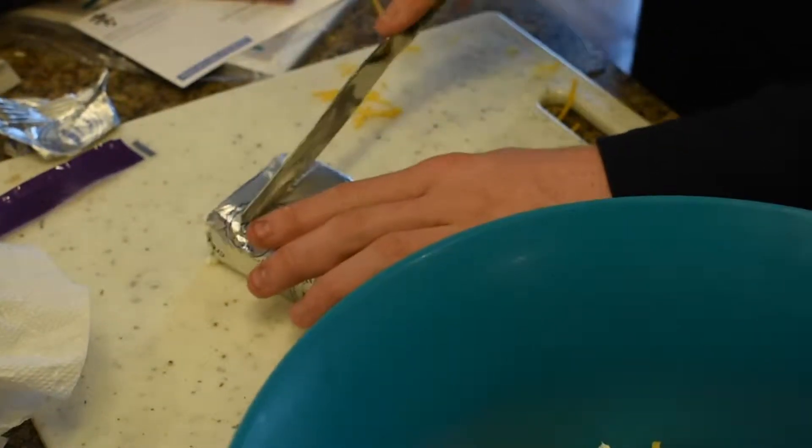Your next step is to take your cream cheese, cut it up into bits to make it easier to stir, and then put it into your bowl and stir.